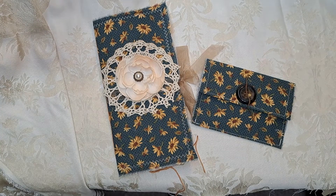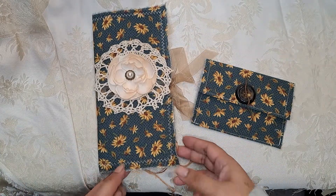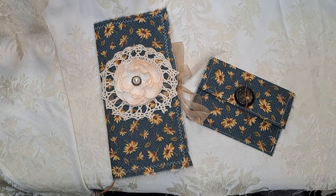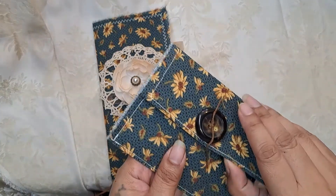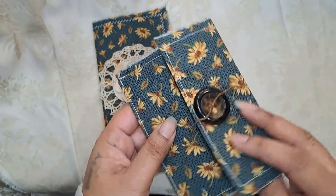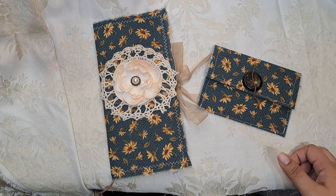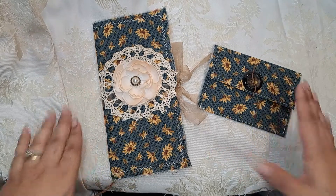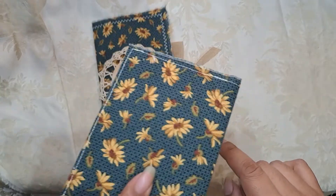Hi guys, it's Alia — welcome back to my channel. I want to show you something different that I did. I made a completely blank junk journal, and I have this little pouch that holds all the stuff you can use to decorate the journal. You can use your own things too, but I thought it'd be fun to do a 'complete your own journal' — I give you the base, and wherever you go from there is up to you. The little pouch is also handmade.